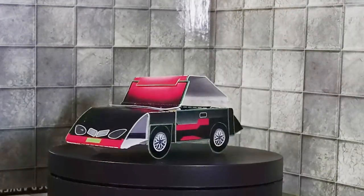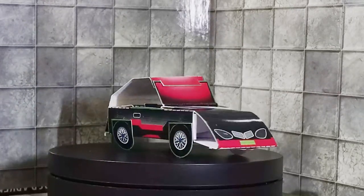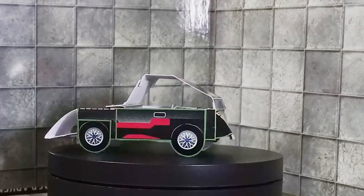And this is Dilim in his car mode. Again, top tier color scheme. I'm not a gearhead, so I don't know what car he is, but he is very well designed.